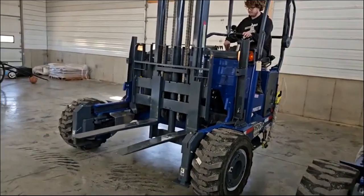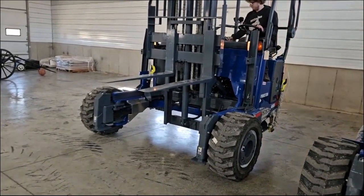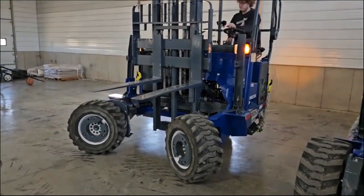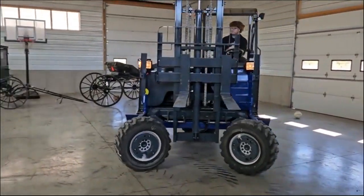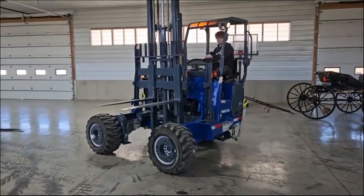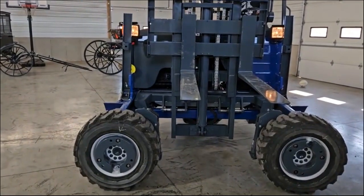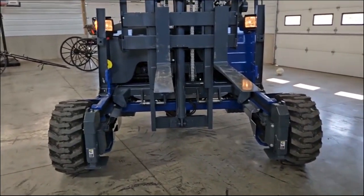Now Levi's going to go ahead and put it in four-way. With this four-way option, what you can do is take long lumber through doors like that. He's going to go ahead and steer it right on out of there. Once you're where you need to go with your material, you just snap it back into two-way, and you've got yourself a regular Moffett. Isn't that handy?